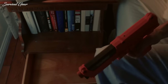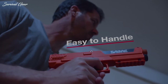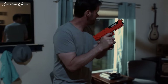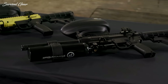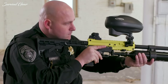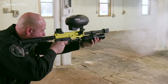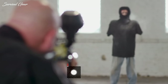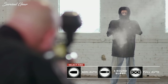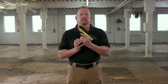Pepper spray guns come in various sizes and colors, and optional accessories include holsters, refill cartridges, and even laser aim sights. They're all easy to aim, and some can cover distances much greater than a standard pepper spray keychain. We understand how difficult it can be to find the right pepper spray gun for self-defense, which is why we've put together the following list of the best pepper spray guns available on the market today.